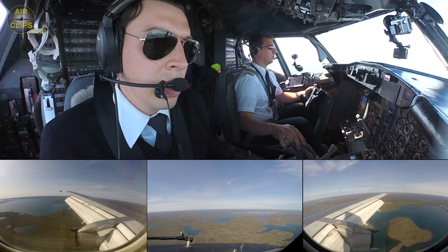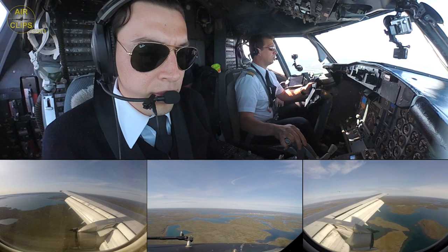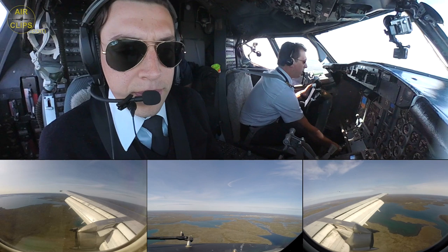Runway inside 12 o'clock. 1,000 feet. Stable landing.